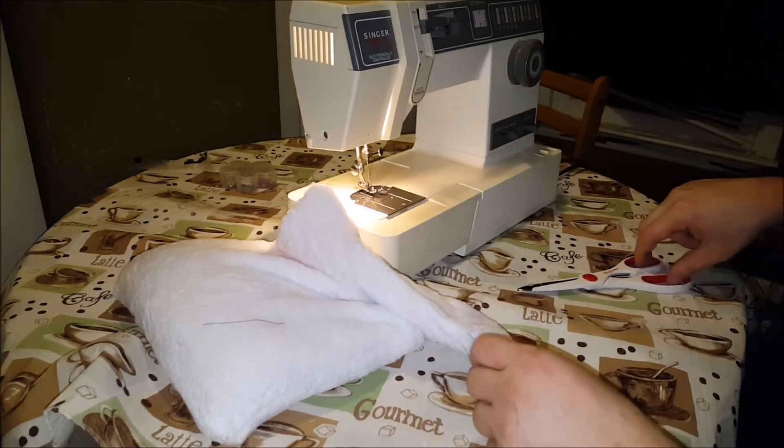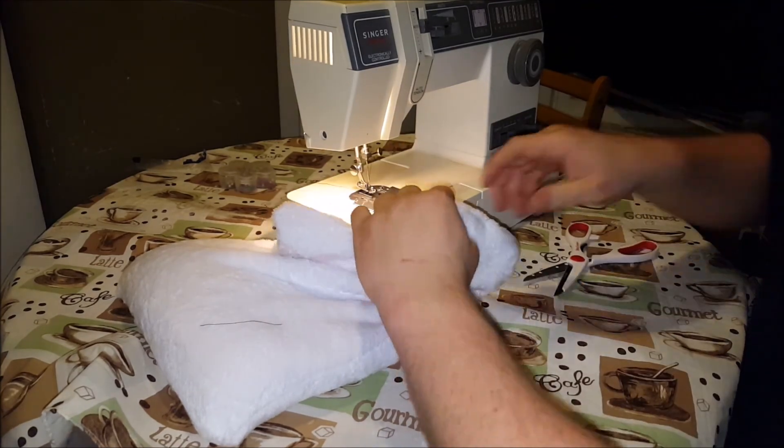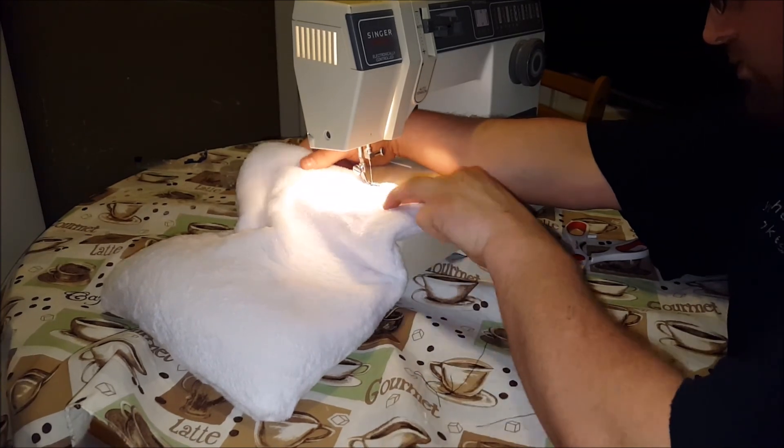So I'm going to snip these off. I'm going to tell you right now, the person — this may not be beautiful, but the person who's going to get it will love it.